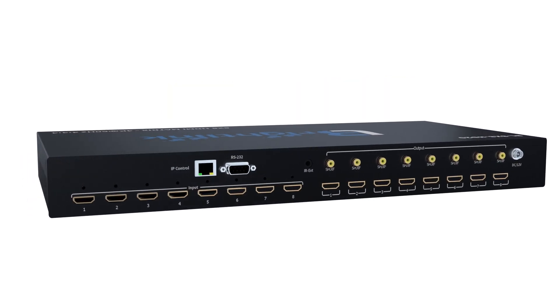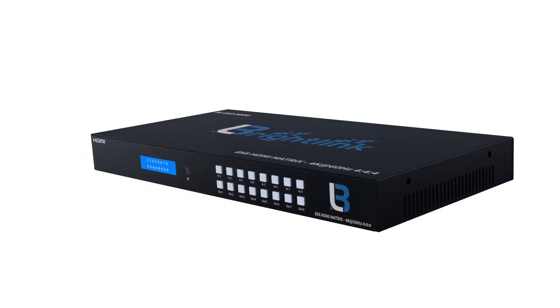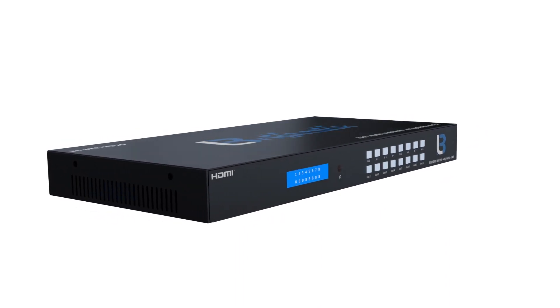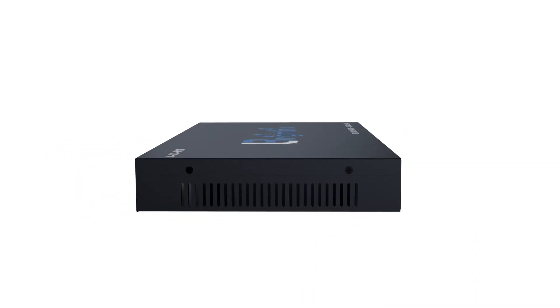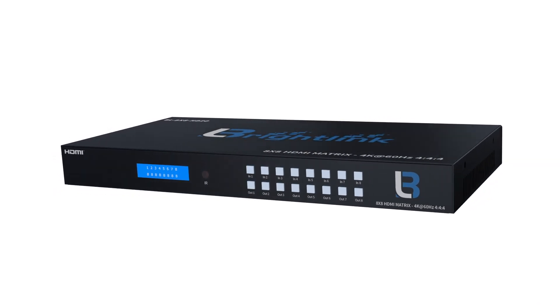This BrightLink 8x8 HDMI 2.0 Matrix system is an ideal solution for your installation in environments such as sports bars, home theaters, casinos, hotels, education and training, or anywhere you have a need for a multiple source and multiple display system.